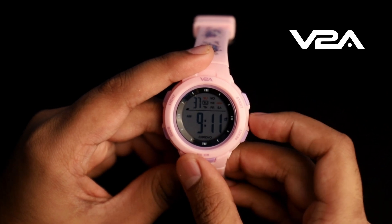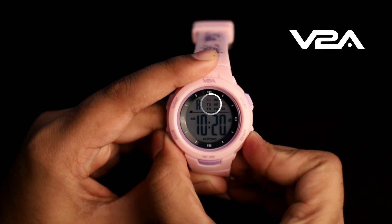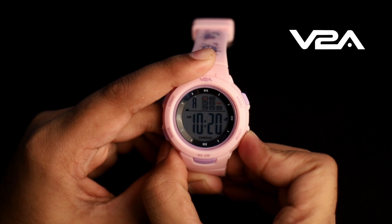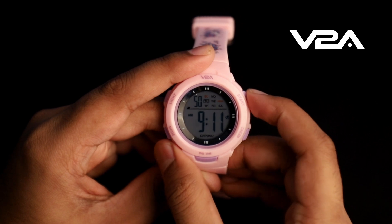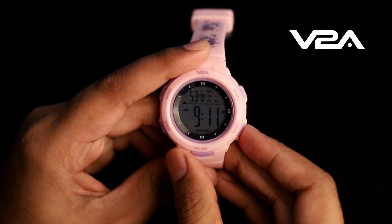To turn on or turn off the hourly chime, in normal time mode press and hold the reset button, then press the mode button to toggle the hourly chime on or off. When all days of the week are selected, the hourly chime is on.